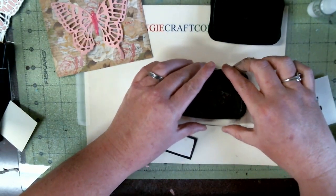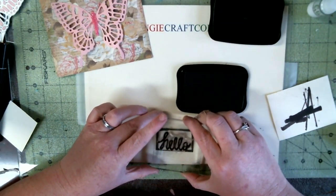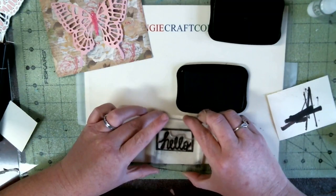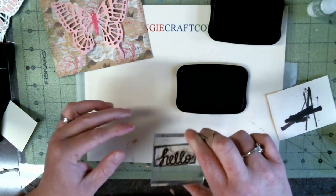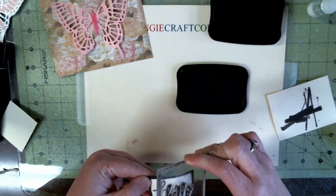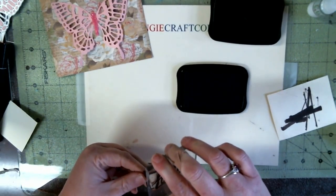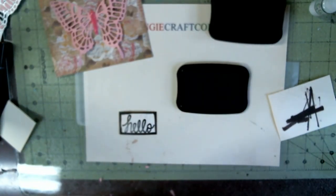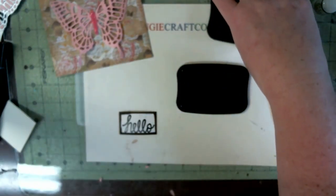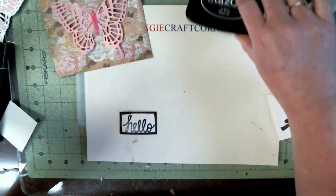We're going to take the Stays On back — going to re-stamp. Going to re-stamp — it's 'hello' in this little box. I forgot the reason I don't want to stamp today.